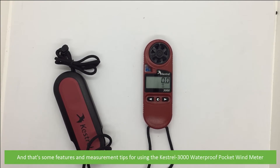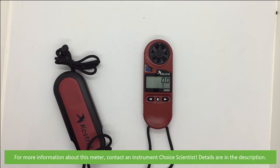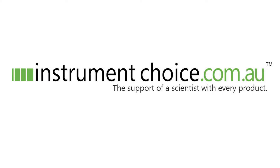And that's some features and measurement tips for using the Kestrel 3000 Waterproof Pocket Wind Meter. For more information about this meter, contact an Instrument Choice scientist — details are in the description. We hope that you found this video helpful. Thanks for watching. We'll see you next time.